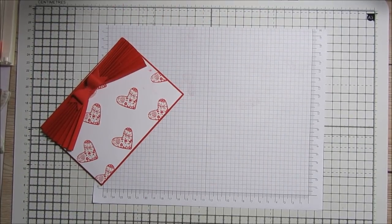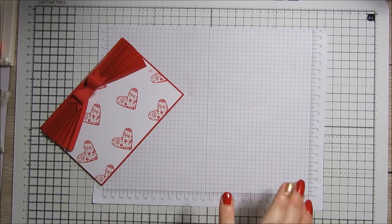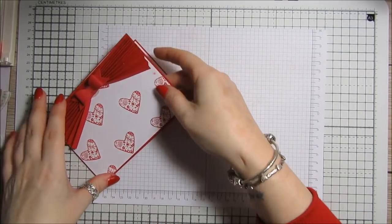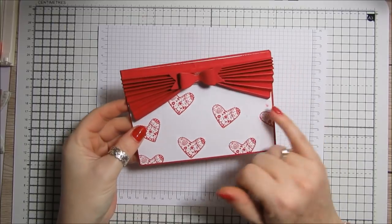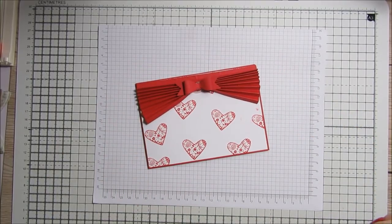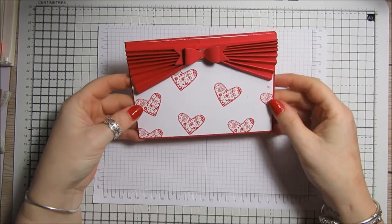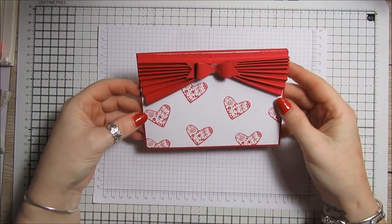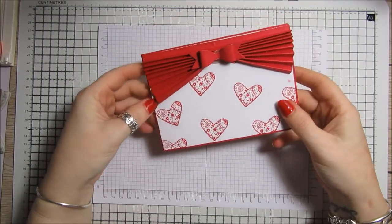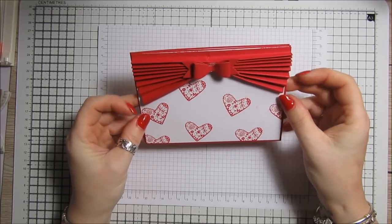Hi everybody, it's Anne here from positivelypapercraft.co.uk. Happy New Year to everybody! Today I've got this — it was actually the first one I made, so I smudged the ink. If you remember the New Year fan card I did, this is kind of similar. I'm calling this a theatre card or curtain card — whichever you want. You can have it this way or that way. I've made mine as a Valentine's theme, so that's what we're going to make today.